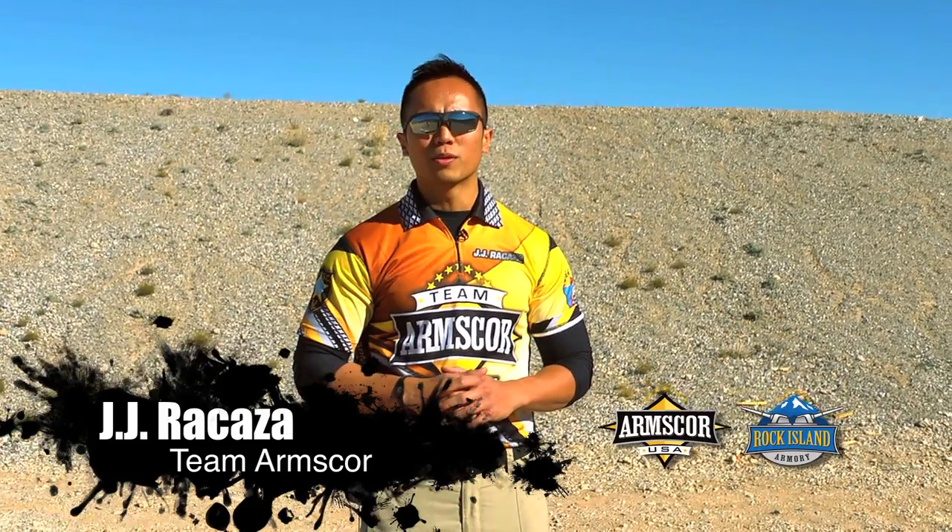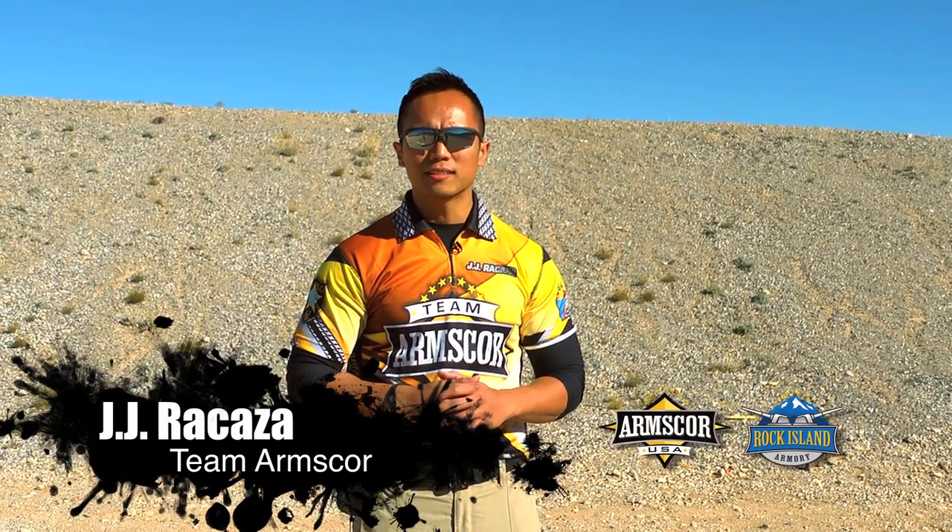Hey guys, welcome to Arms Coordination. My name is JJ Rakaza. In today's episode we're going to talk about moving out of one position and moving into the next position — moving from point A to point B with the firearm.